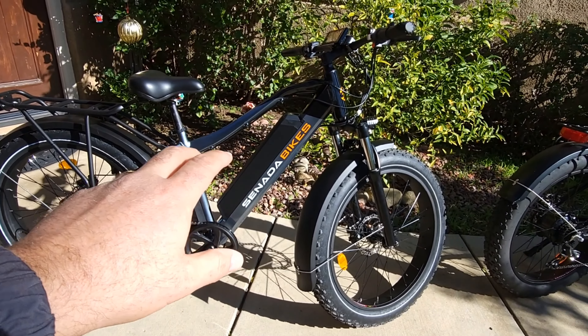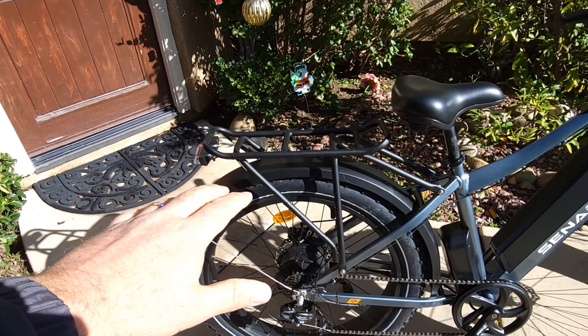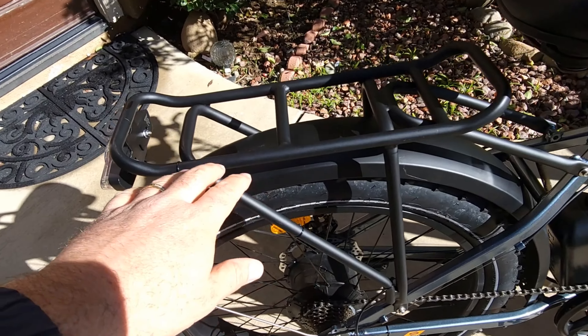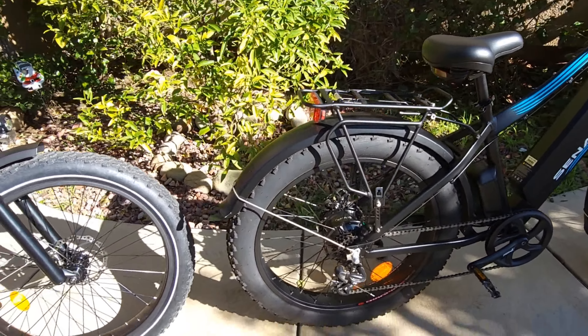Another thing to notice is the color — the Pro is a gray color which looks great, while I like the black as well. It's just a matter of personal preference. This one is a more matte black, the Pro is a little more shiny. Also you can already see the rack — it's thicker, bigger, and better. I'm not sure if it holds more weight since it doesn't say, but this rack is clearly larger than on the regular Saber.